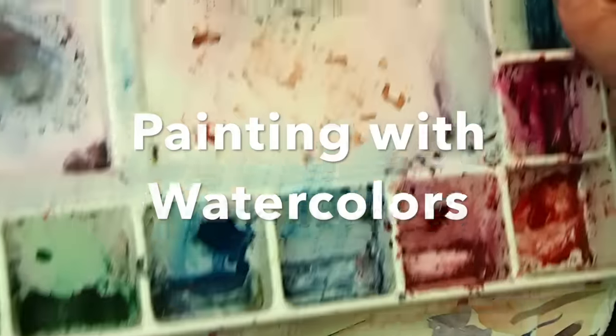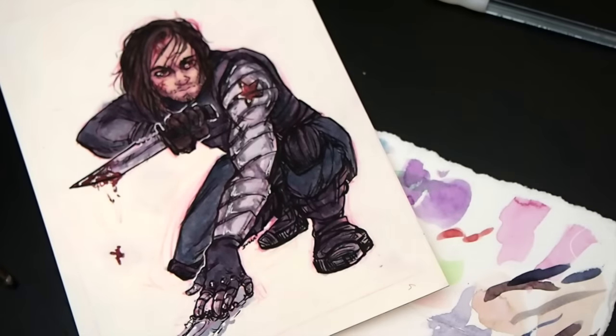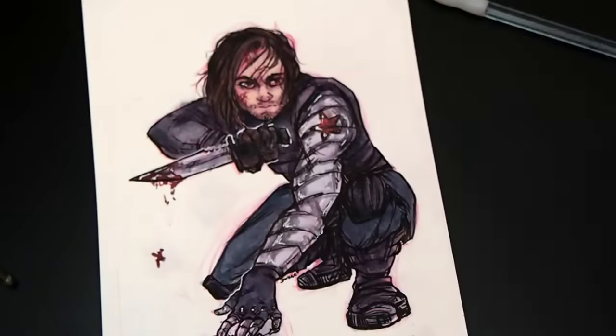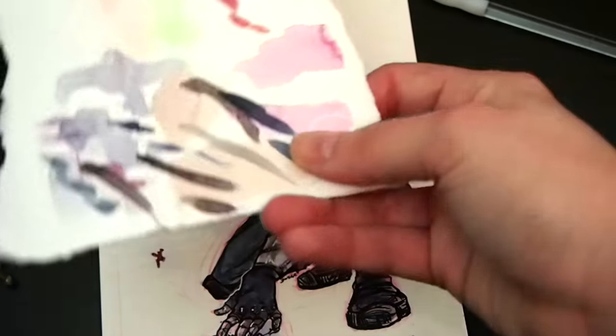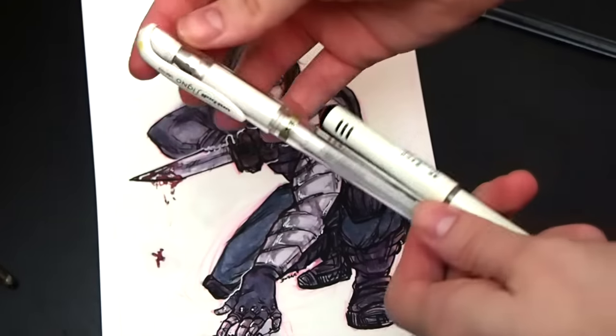Hello everyone, I'm Gwikles and today I'll be talking about how I paint with watercolors. Here I use my very large palette, but you don't have to — yours can be big or small. I always have a scrap piece of paper so I can test my colors out while I'm working, and I suggest you do too.